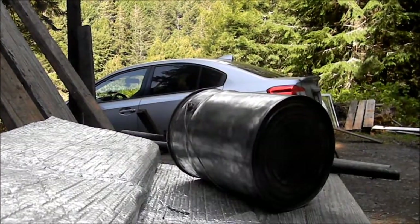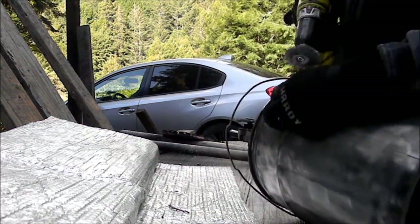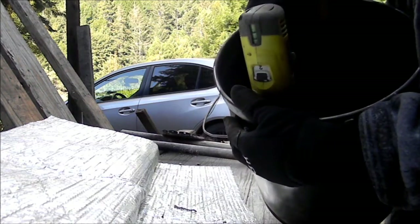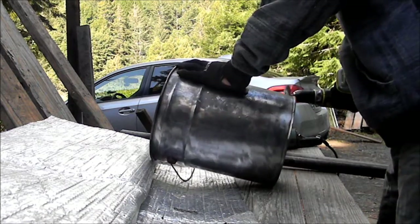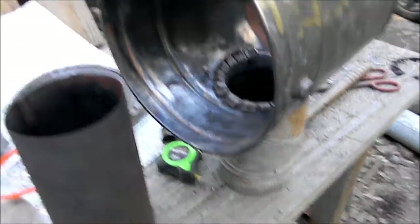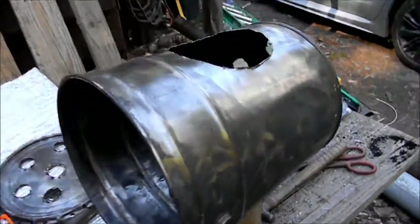I use my drill wire brush for the tight areas in here. It sure does suck when you don't have all the right tools and parts. Do it yourself — I hope it works, crossing my fingers.